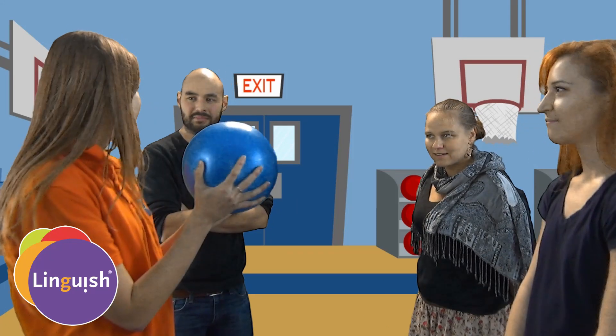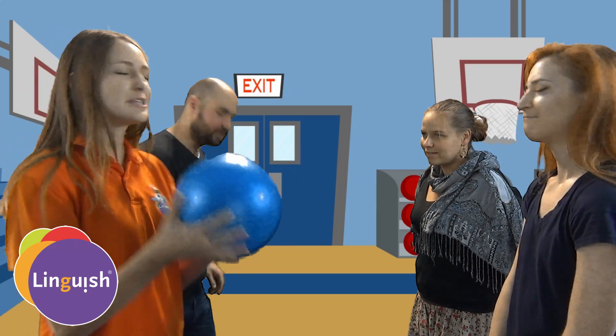First things first, we need a very soft ball. Not a basketball, not a soccer ball, nothing that can break your valuable classroom. Not a baseball either. Something soft, squishy, that won't hurt.